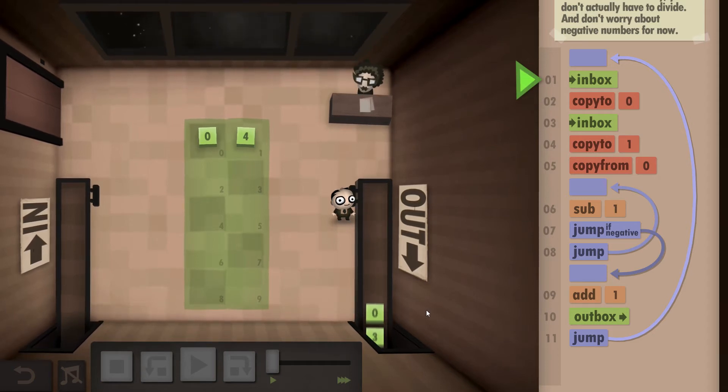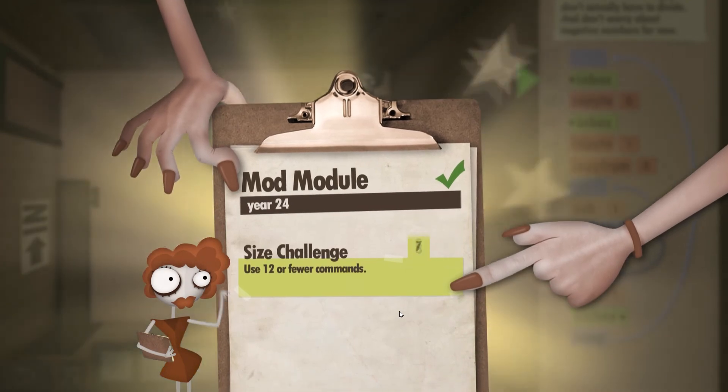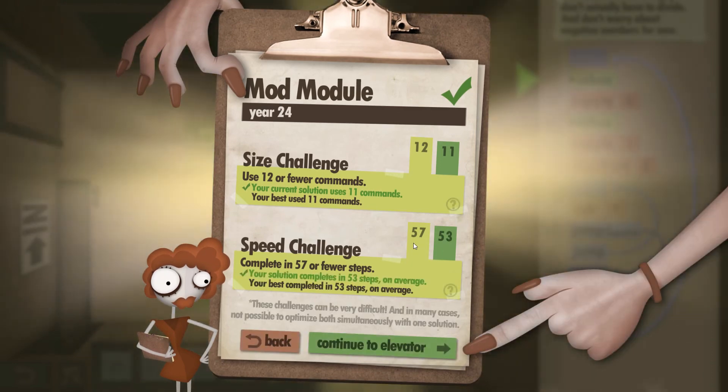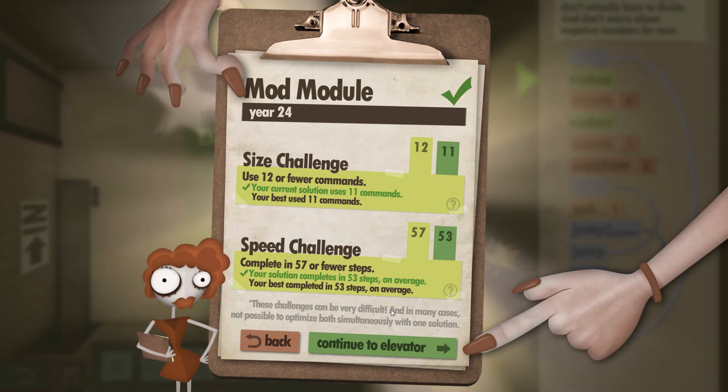As soon as the clipboard comes up, you can see for the size challenge we did it in 11 out of 12 commands, and for the speed challenge we did it in 53 out of 57. I hope you found this walkthrough helpful, and thank you for watching.